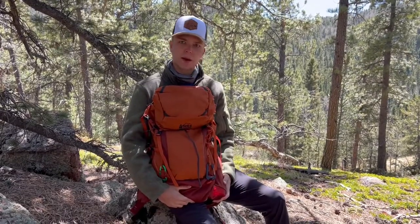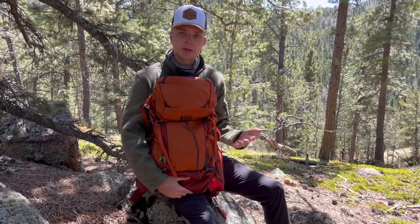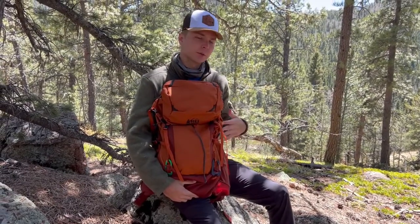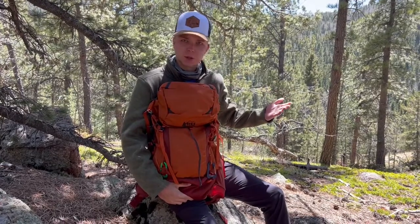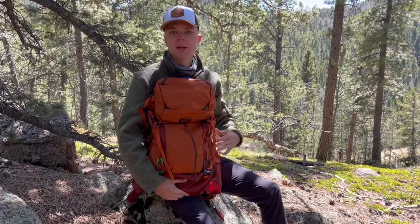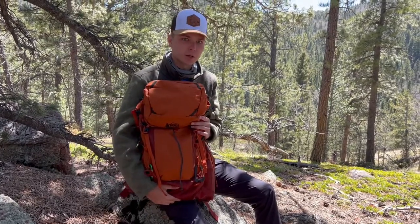Overall, this is a great pack, especially for the price point. It might be a little bit of an awkward size for a day hike since 32 liters is on the larger side, but if you're going for a longer hike or a minimalist overnight, it's the perfect pack. It's light yet super strong and durable, and I'm sure it'll last for many years.